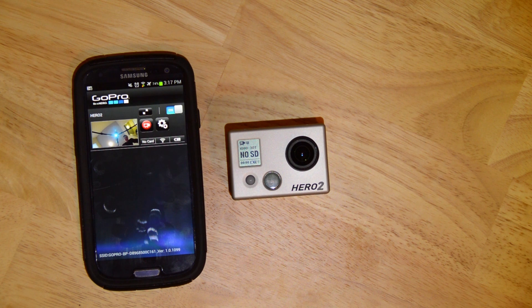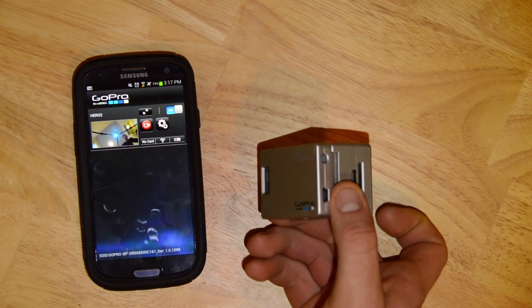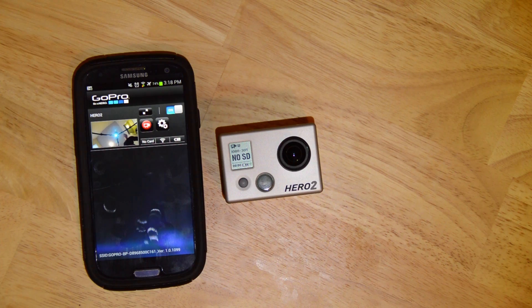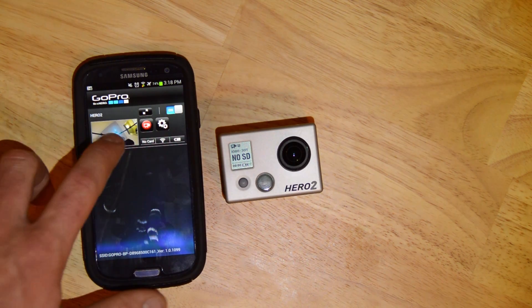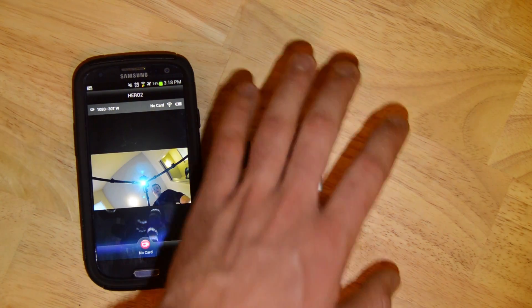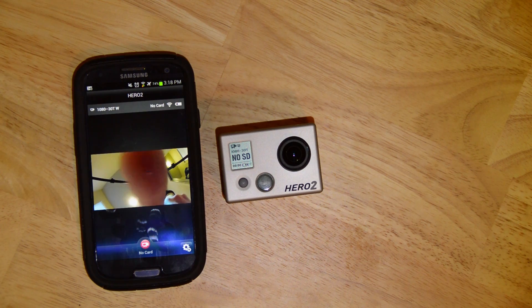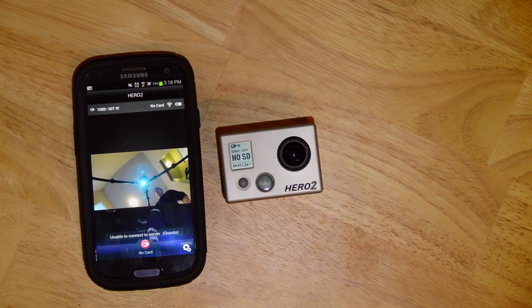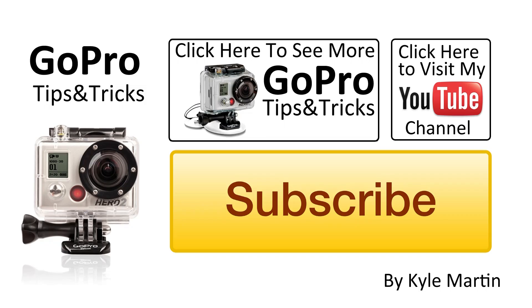And that's about it. That was a look at the GoPro app for Android — it came out yesterday and is available in the Google Play Store. Like we noticed with the iOS app, it is a little slow to respond — there's a one or two second delay between what the camera sees and what the preview shows. It's great for setting up shots, but not so good for live view. Thanks for watching — that was another GoPro tips and tricks video. Please check out my channel for more videos and subscribe.